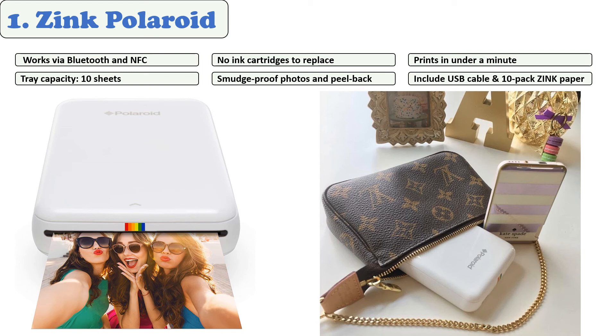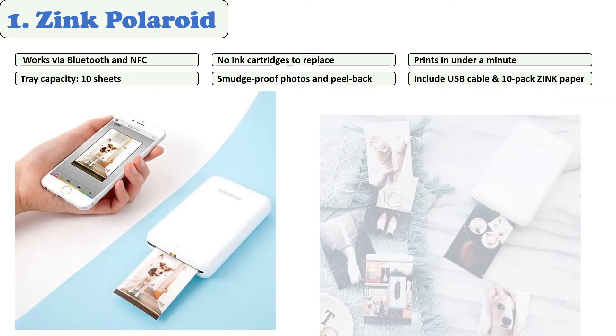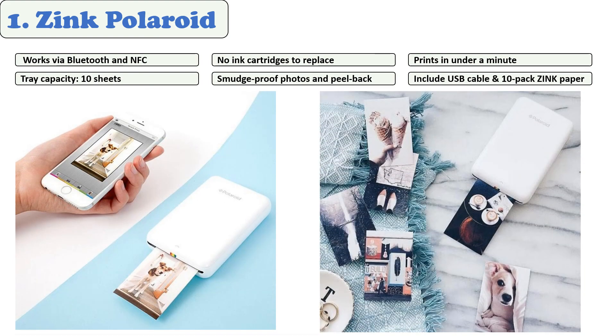There is no need for ink or cartridge replacement because the Polaroid Zip photo printer uses ZINK paper. It also comes with the Polaroid mobile app, which has a lot of features to make your photos look stunning and professional. You can edit your photos to add borders and frames, or use color filters to achieve the perfect color combination.